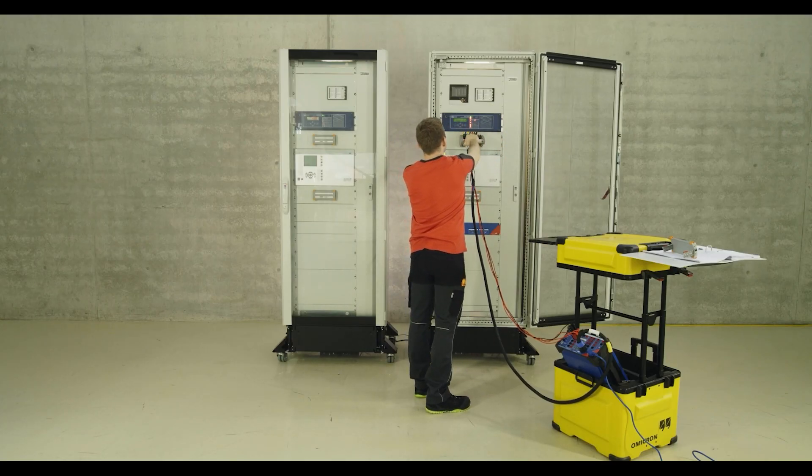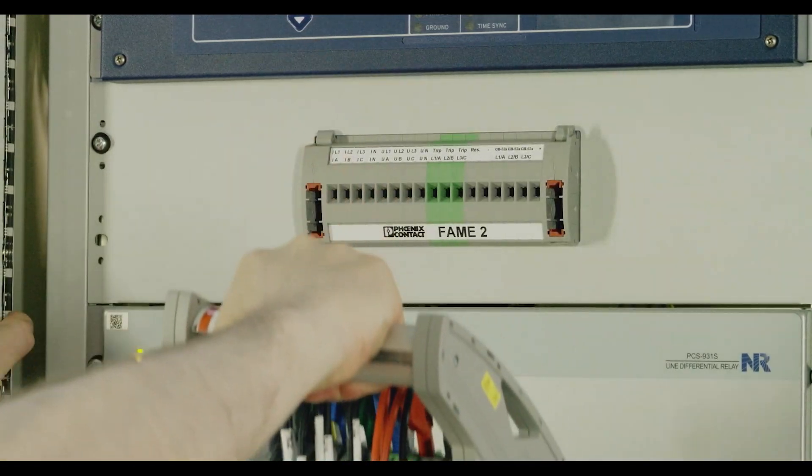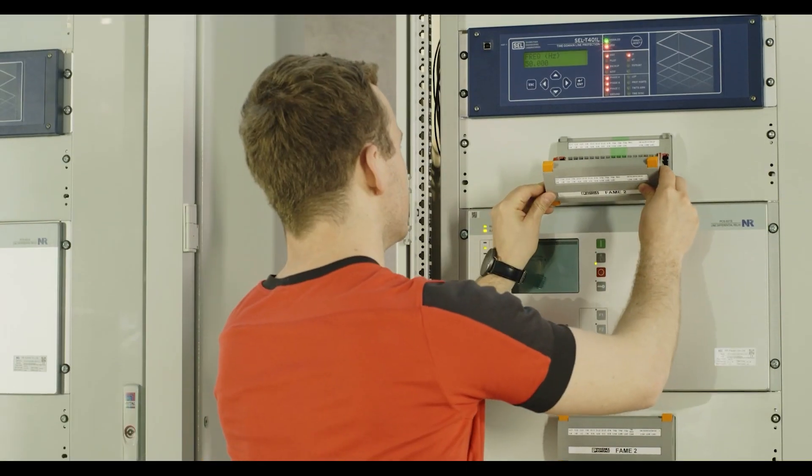Turning the test plug handle pushes the plug out so that the current transformers are reconnected before the rest of the signals in the switching sequence.